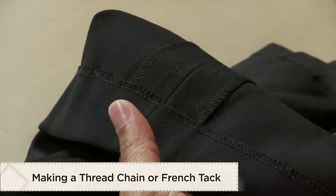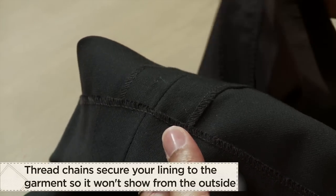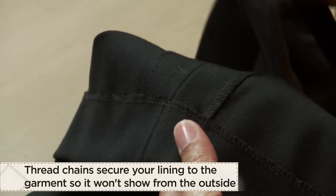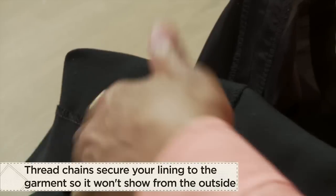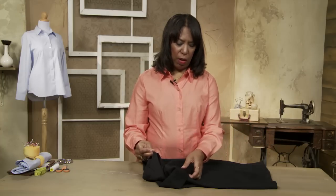Where you'd use this is in a garment where you also have a lining — you want to make sure that as you wear the garment the lining doesn't move around a lot, and as you remove the garment the lining doesn't travel with you when you take it off.